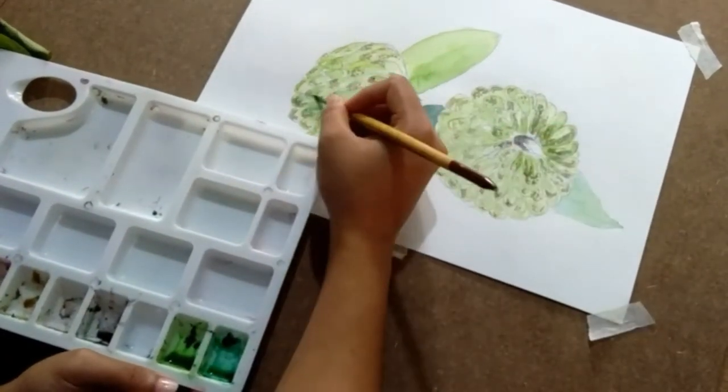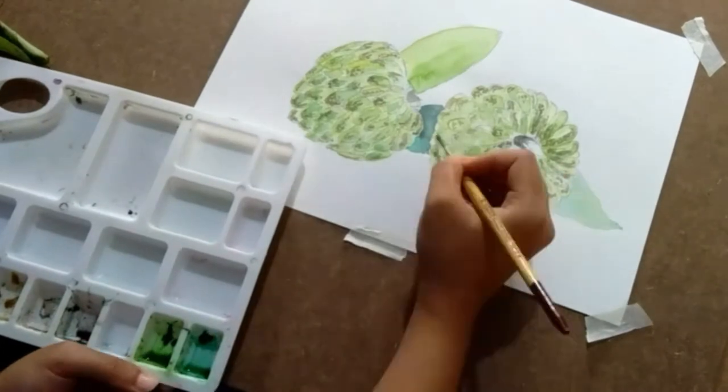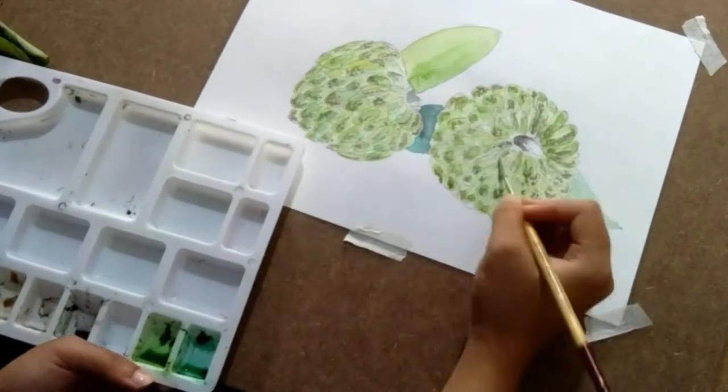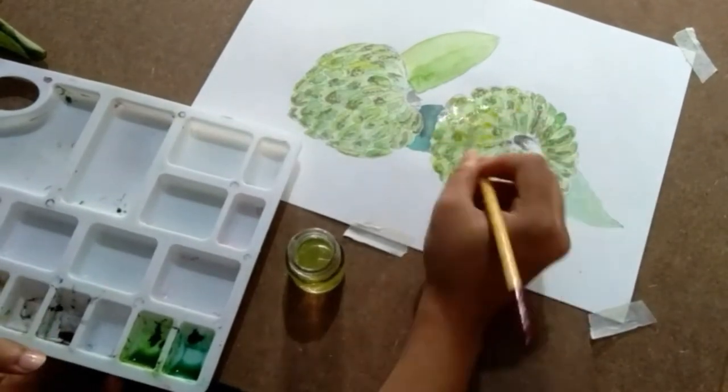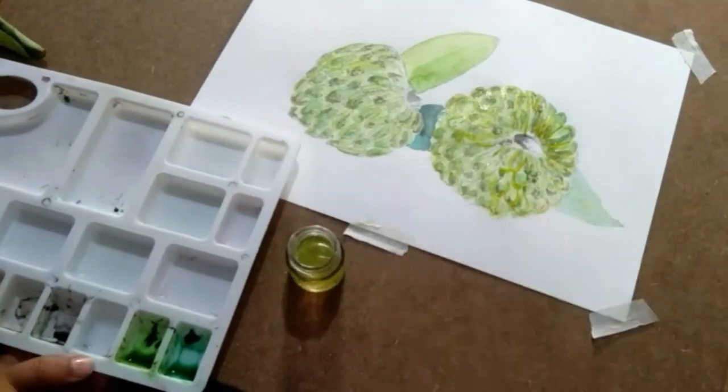Besides, this is really fun — like seriously. I thought this might be very difficult, but when I started, gradually I started having fun.